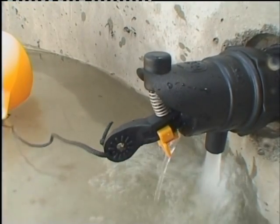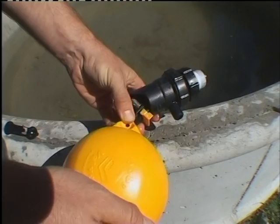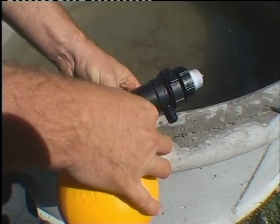When mounted below the water, the length of the cord attaching the float sets the water height. When mounted above the water, the float is attached directly to the valve.